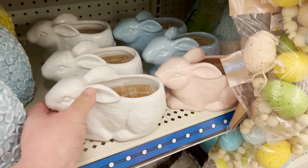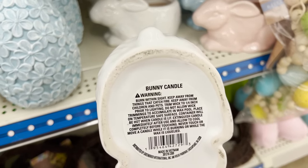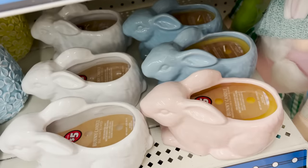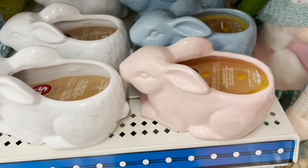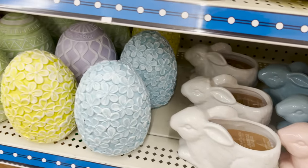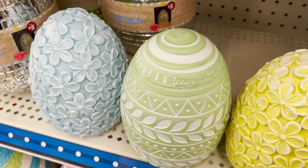They also have these little ceramic bunny candles. I don't care for any of the scents — the price is actually on the inside. It is a two-wick ceramic bunny candle. The pink and blue are the same scent; the white one is different. I didn't care for either, but it'd be a great planter once you were done burning the candle.